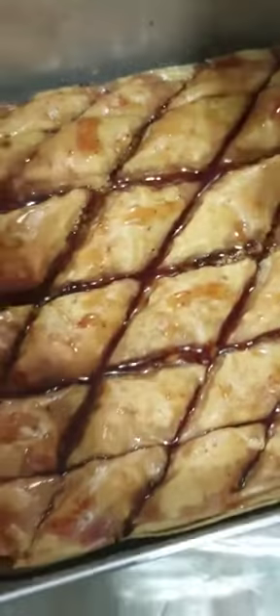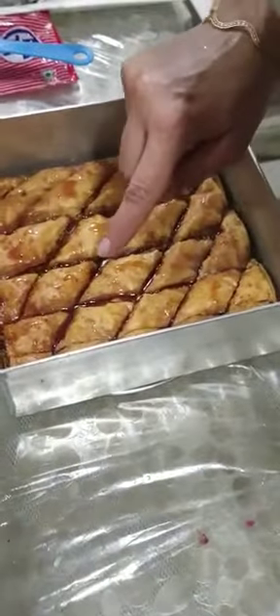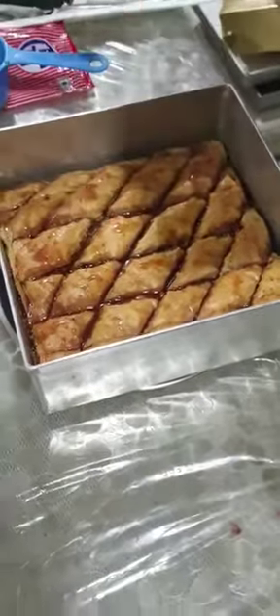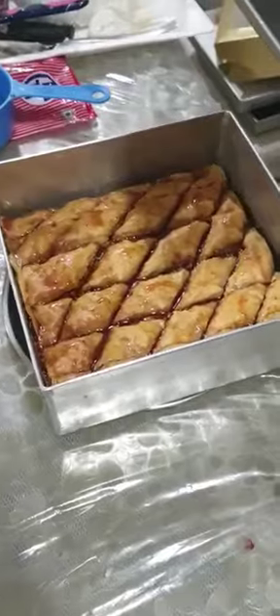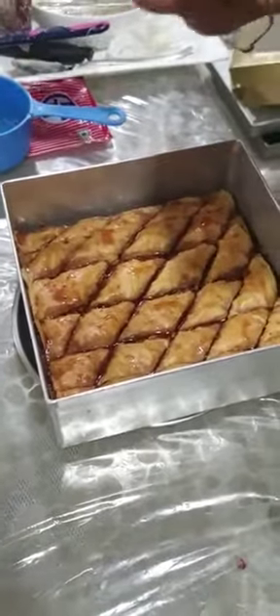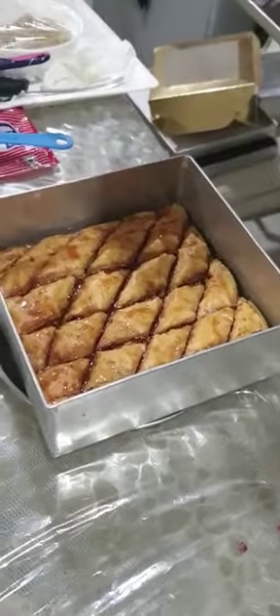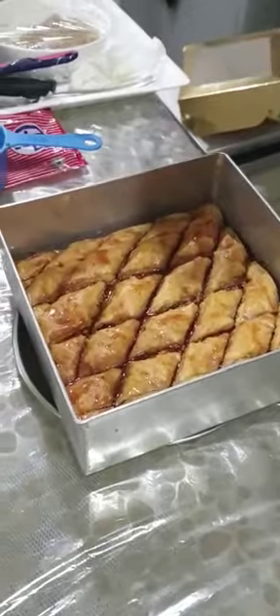Now is the time that you can put some pistachios. What we will do is in every diamond we will put some pistachios on top in the center, so it will give a nice decoration. We are going to leave the baklava as it is for a good one hour, or 45 minutes, till the complete syrup goes inside and penetrates. Okay, so let's decorate it.